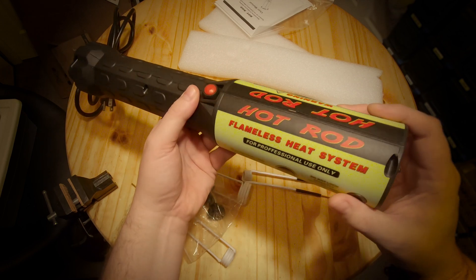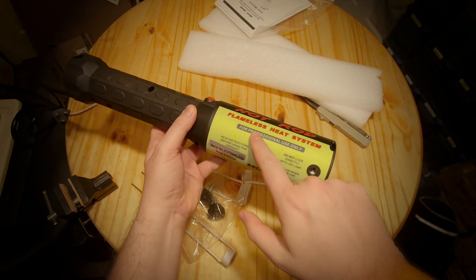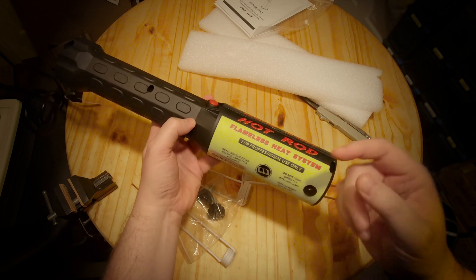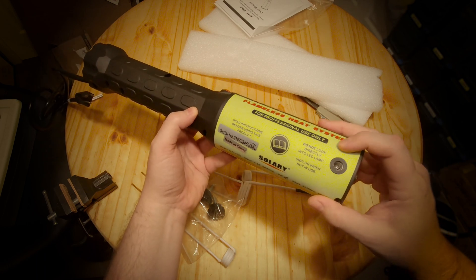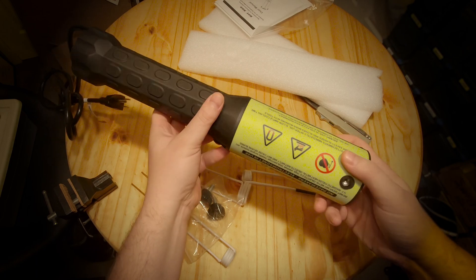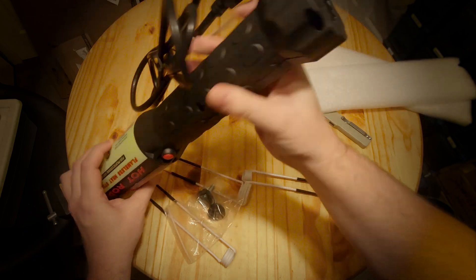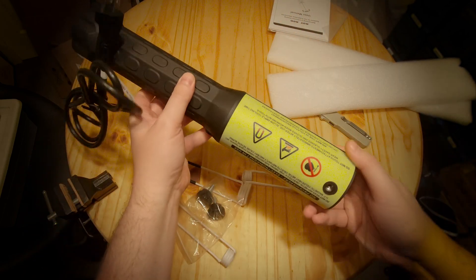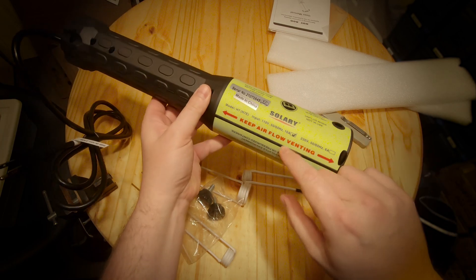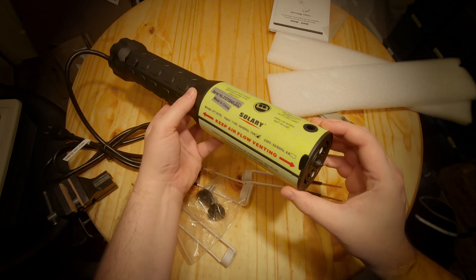There are lots of fun things printed on here. This is the 'Hot Rod Flameless Heat System for professional use only' — so all you non-professionals, don't use it. It also says 'Do not look directly into LED lamp.' Supposedly this thing is 1000 watts, and it does say it right there: 10 amps at 110 volts, which would actually be 1100 watts. Good to know.